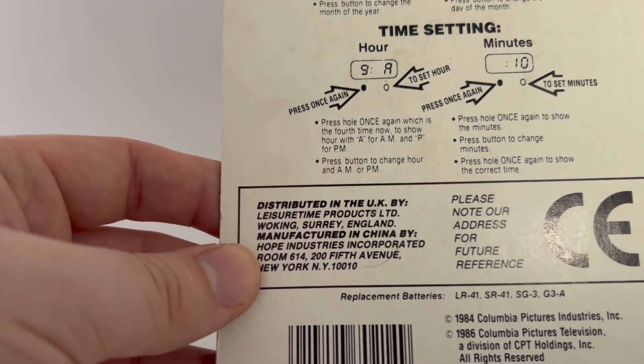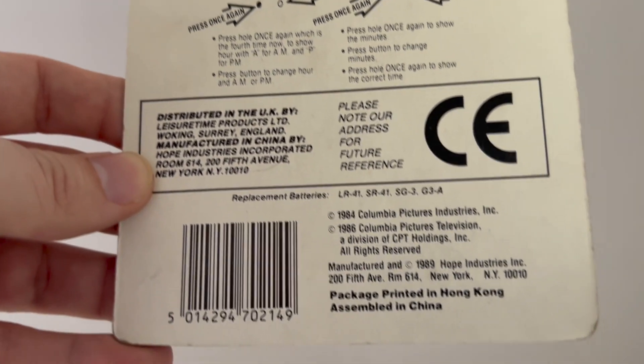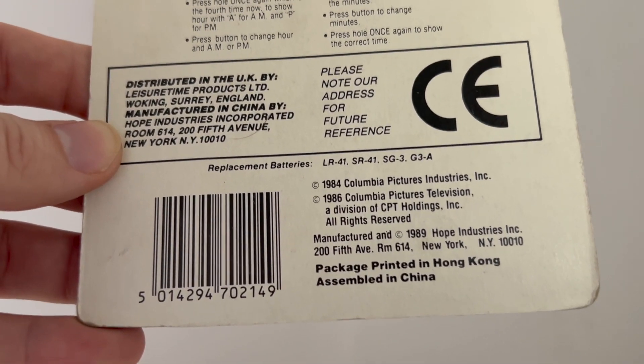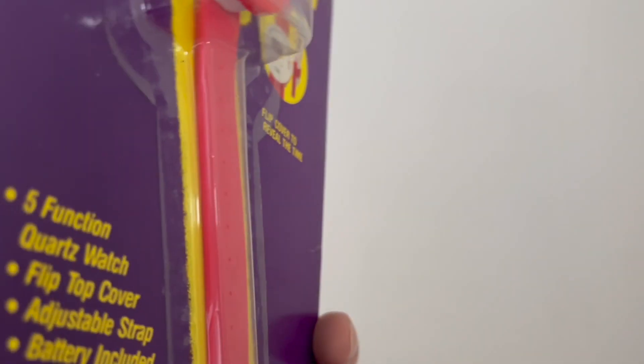Distributed in the UK by Leisure Time Products. Manufactured in China by Hope Industries — so let's hope that it works. It probably doesn't work if the batteries are included; it will probably be corroded, can't really tell on this imagery.